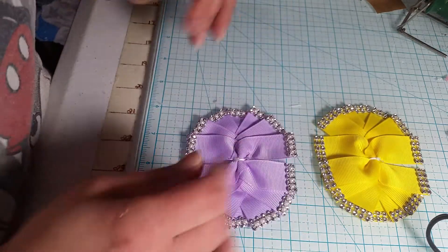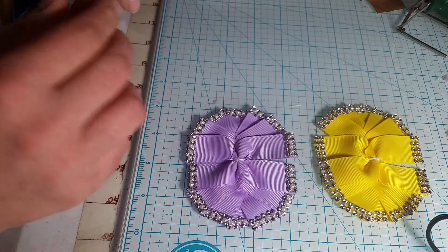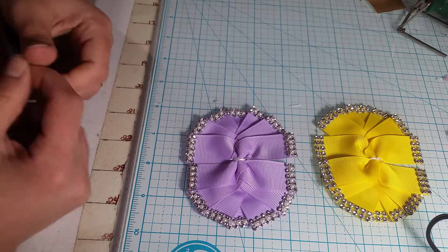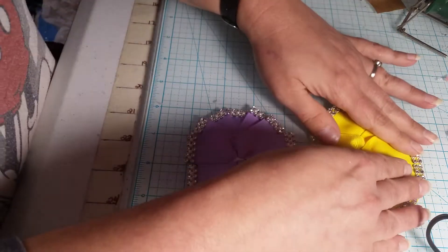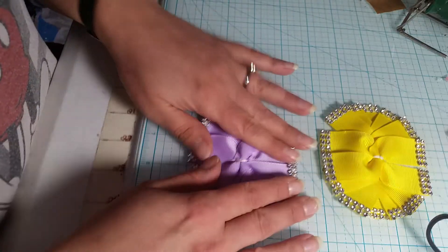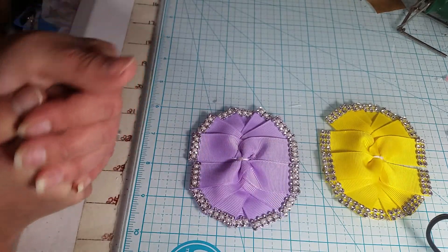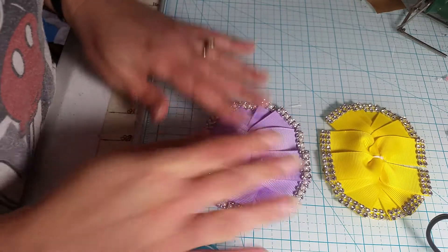So I hope you guys enjoyed this. Don't forget to give me the thumbs up and subscribe. I will put a link to my Facebook page down in the description so you can connect and all that other stuff. Please hit the thumbs up button and subscribe. Happy crafting!